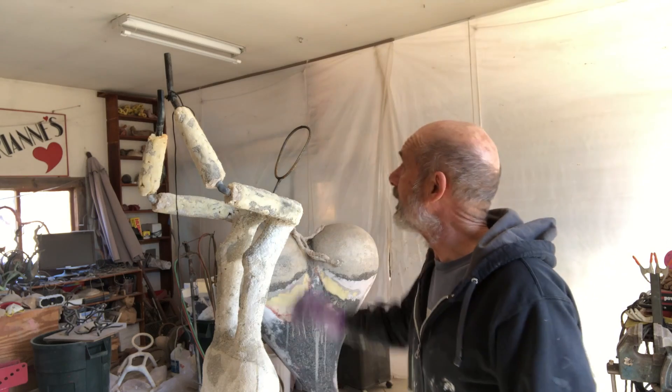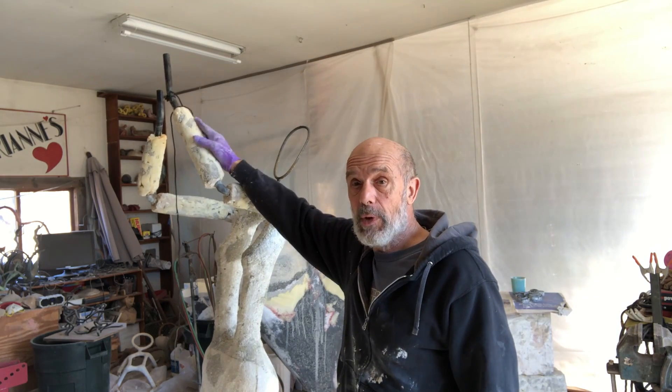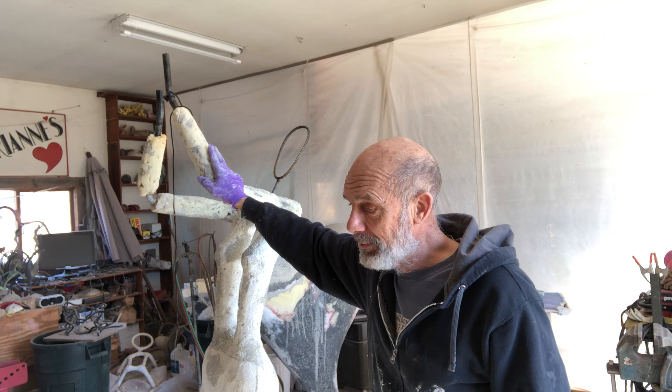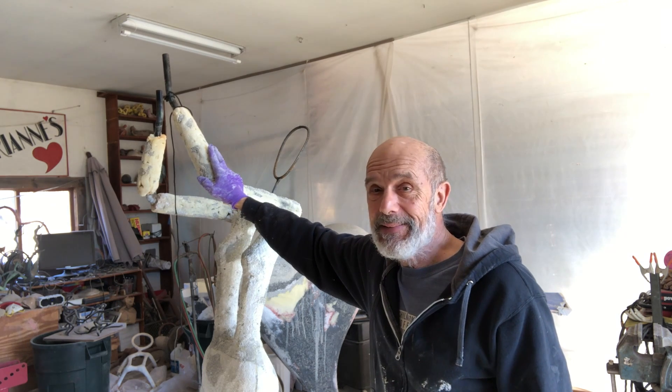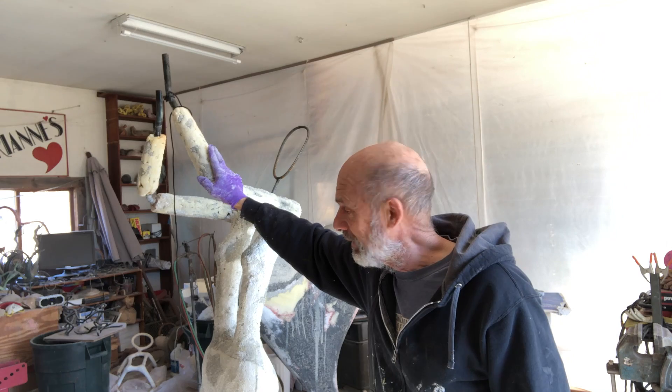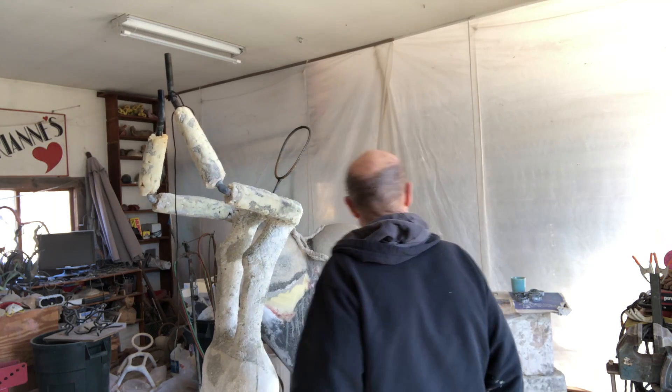I'm working on the beat now to go up there, and it's been like everything — it's always a struggle, but it's fun at each step of the way, I guess.